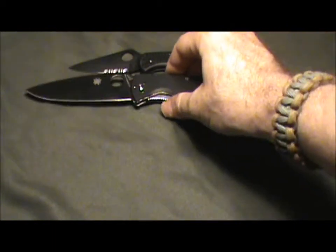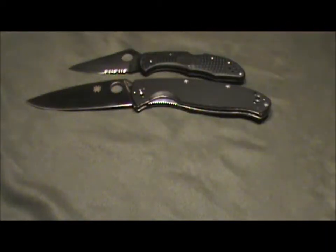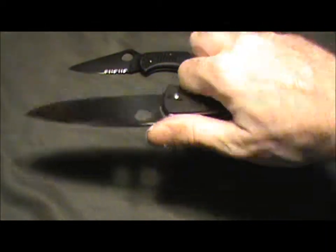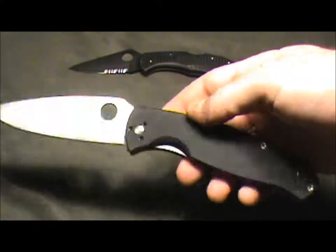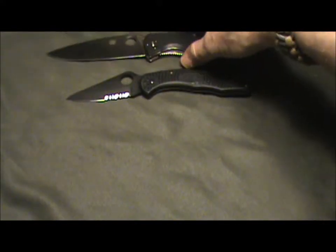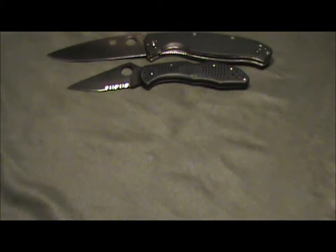I love the Resilience because it's ridiculously big. I love non-serrated blades, and the Resilience — again, lightweight, great feel, big blade. It's not the best steel in the world, but it's no slouch knife. I'd like to do a custom handle on one sometime just to see how it turns out. I'm going to put the Resilience up here at the top and the Delica right below it.